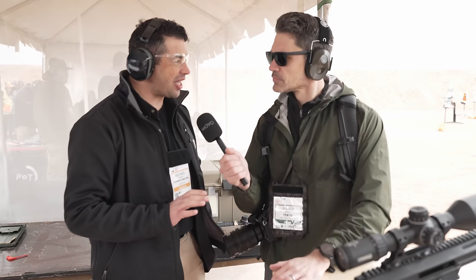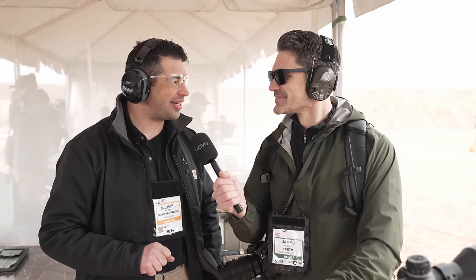New this year — this is kind of a surprise — but we have chambered one of our rifles in .277 Fury and cycled it semi-automatically. As far as I know, we're the only other company besides SIG in the world doing that right now.